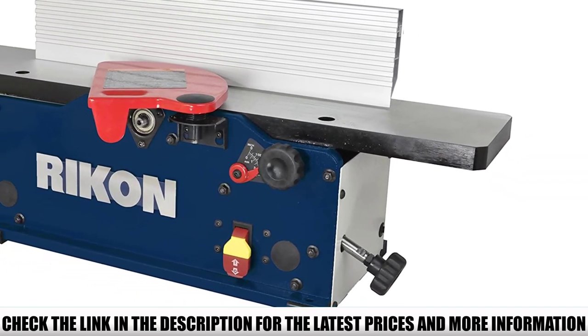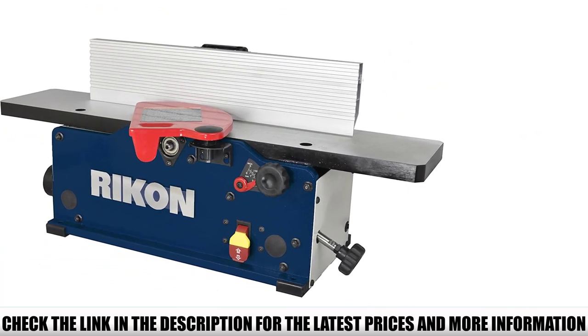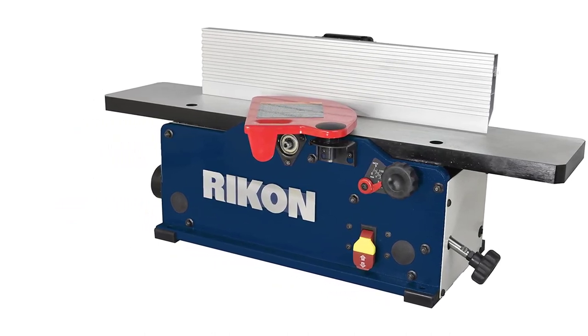Though you still have to wear ear protection as it's not soundproof. The Ricken 20-600H comes equipped with a powerful 10-amp motor, ensuring there's sufficient power to spin the cutter head and joint the boards you want to joint.